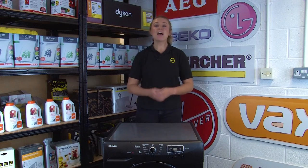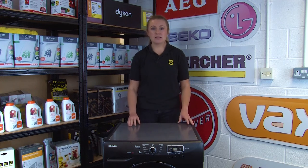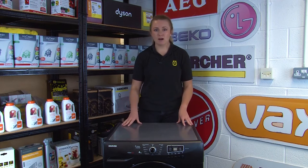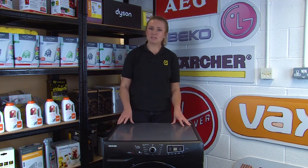Hi, I'm Amy from eSpares, and in this video I'm going to be showing you how to find the model number on your tumble dryer. If your tumble dryer develops faults and is in need of replacement parts, then your model number can help you find the correct part for your machine. Many spare parts look very similar but can vary slightly for specific makes and models.